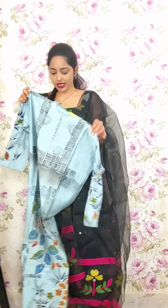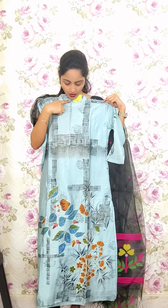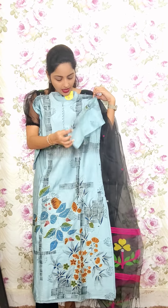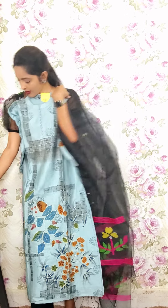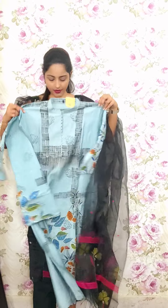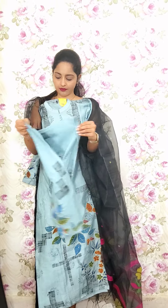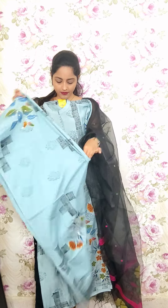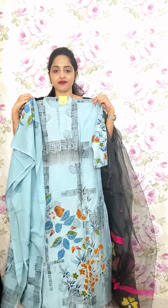This one is in bluish grey with full brush hand paint. Collared neck with chips. Down portion has a creeper style and we have done the kantha stitch for the sleeves part as well. The dupatta is in the same style with matching thread work and hand painting. This is T7, priced at 1850.